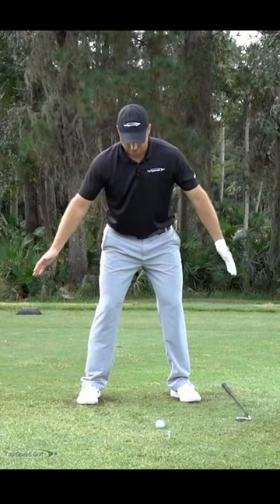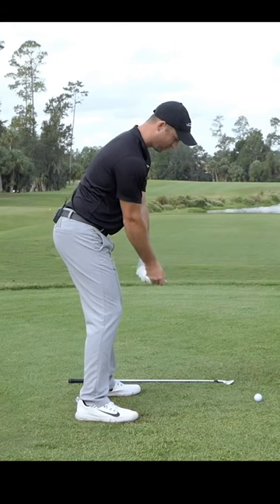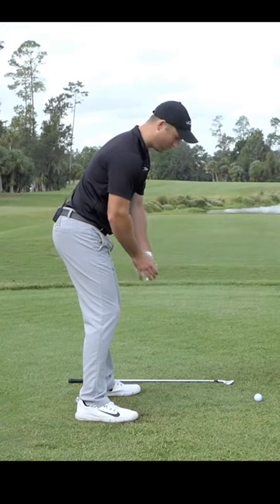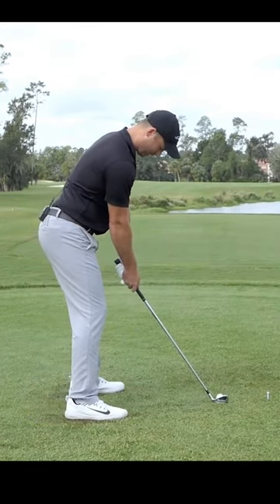All I'm going to do from here with irons is let my arms hang down. You'll see how my arm is pretty much hanging right underneath my shoulders. The back of my hand is probably about a hand width, or maybe just slightly more than that, away from my thighs. And then I'm going to feel that same way as I address this golf ball.